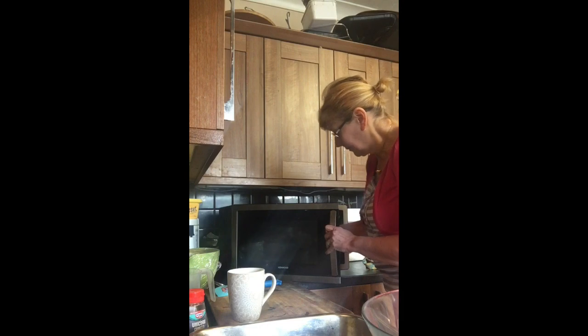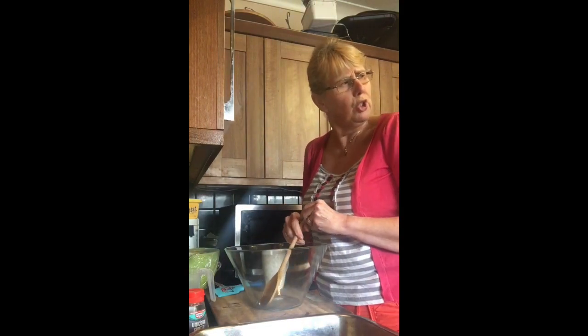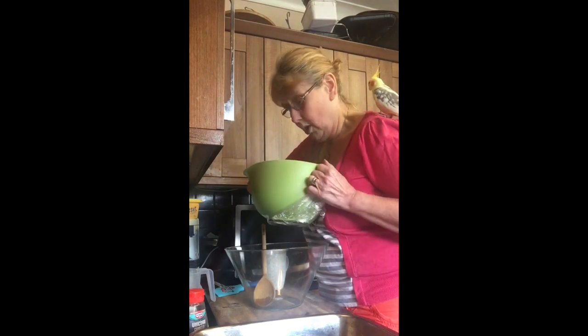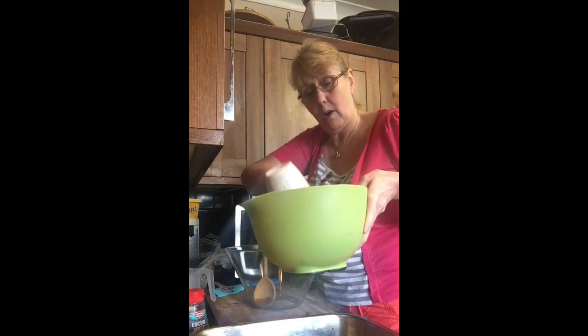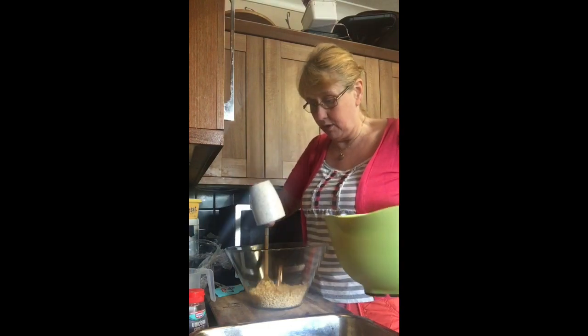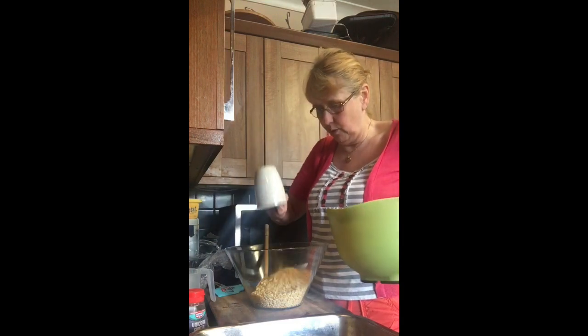We're going to get our big bowl back and we now need three cupfuls of Rice Krispies. Yesterday I had to cook these in the oven because they were all stale. So we've got one big cupful of Rice Krispies, two big cupfuls of Rice Krispies, and three big cupfuls of Rice Krispies.